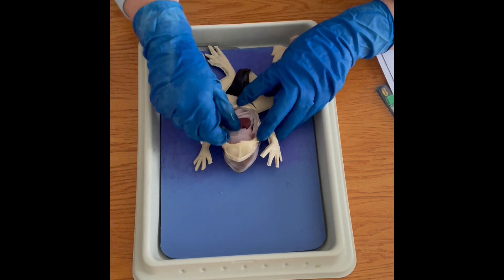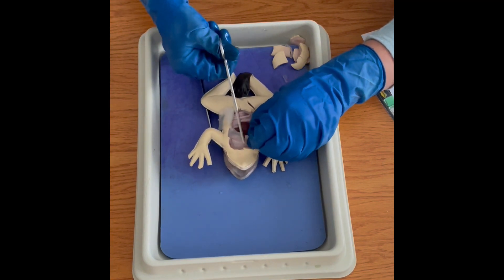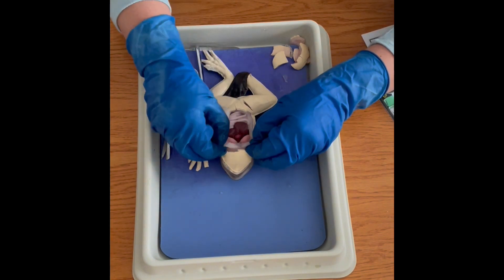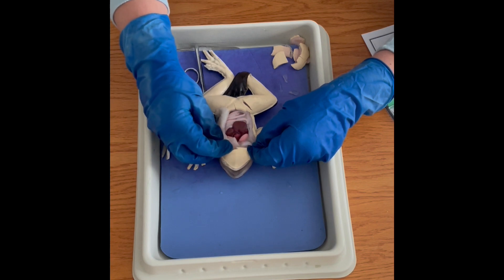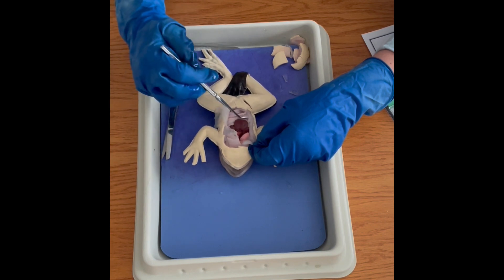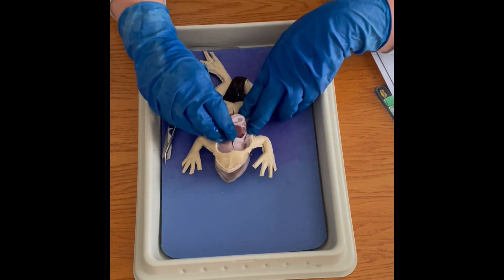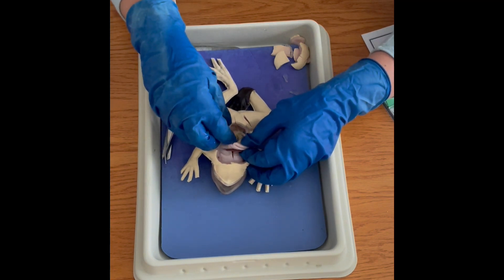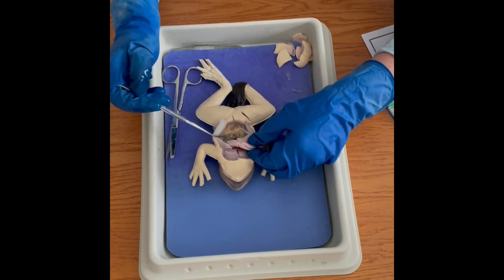You can see the liver in here, and as we cut up further towards the head you can see the lungs, which are actually a little bit easier to identify than in a real frog. The heart is in here, and then again the multi-lobed liver and intestines. The stomach should be in here as well — and yes, the stomach is in here. We've also got eggs in this one, just like you might find in a real specimen.